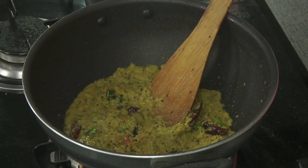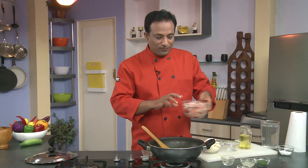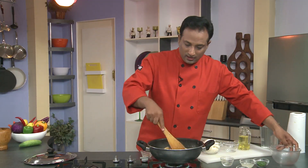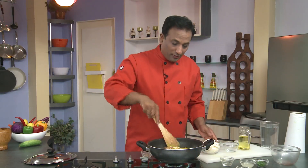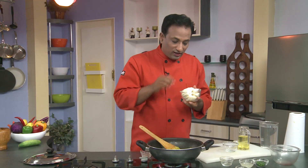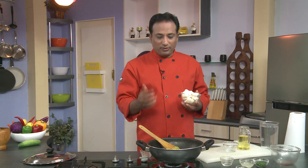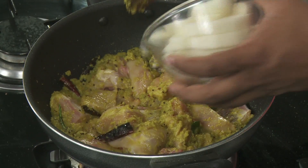This curry is going to be slightly yellowish since we're not adding any chili powder to give it a red color. Now we can add the pieces of chicken and the cucumber. These cucumbers can take a good amount of time to cook — if they are slightly tender you can add them after 15 minutes of cooking, but these are a bit tough so I'm adding them now.